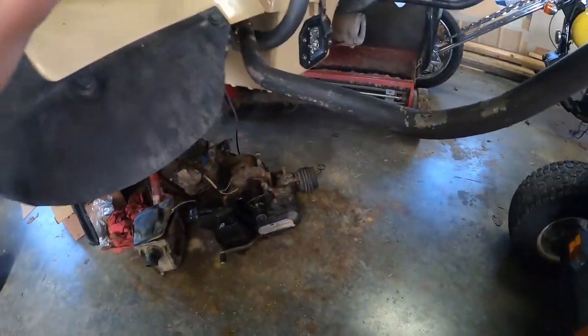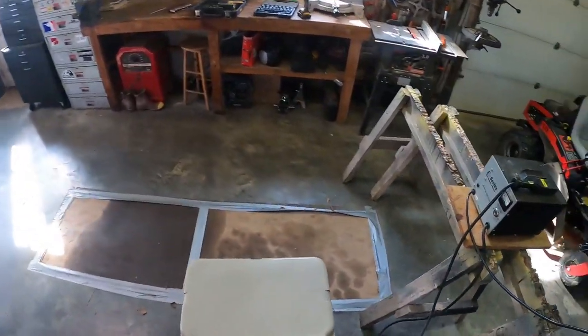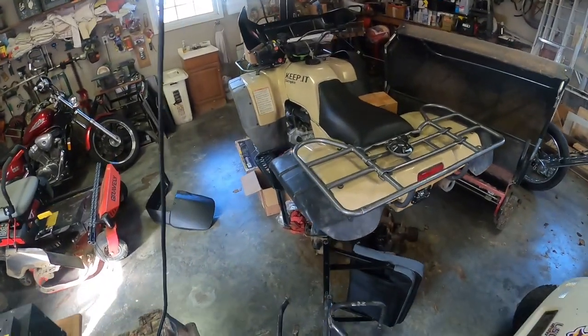All right I got it out — tearing up the powder coat pretty good on this side. It's off. This thing's a bitch to put on without having the right tools.